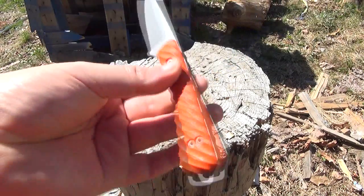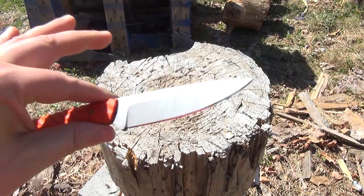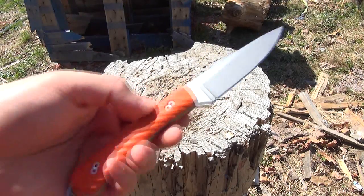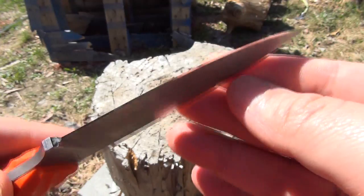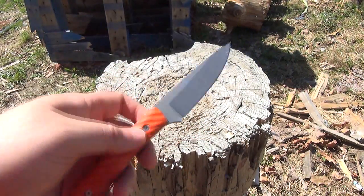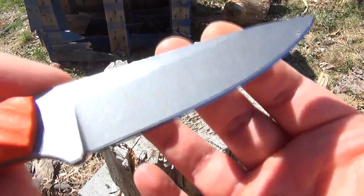Another task for a knife like this would be skinning game. I can't legally go skin a squirrel, but I think you can see with the curvature of this and that polished edge — excellent skinning knife. And also just food preparation at a camp: slicing anything from apples to carrots to pieces of chicken.